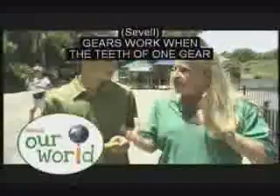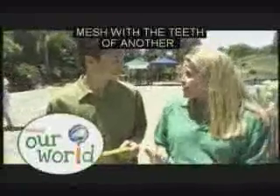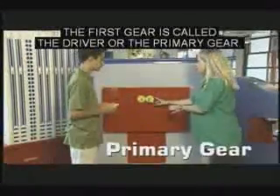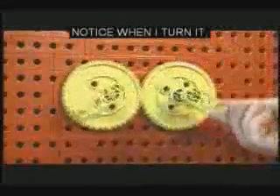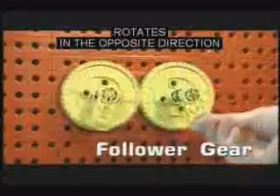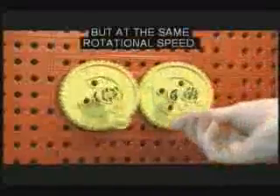Gears work when the teeth of one gear mesh with the teeth of another. The first gear is called the driver or the primary gear. Notice when I turn it, the next gear — or the follower gear — rotates in the opposite direction, but at the same rotational speed.